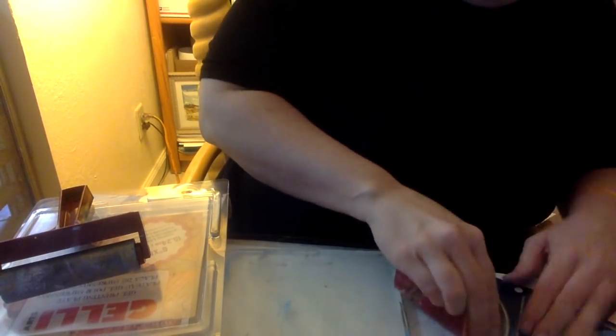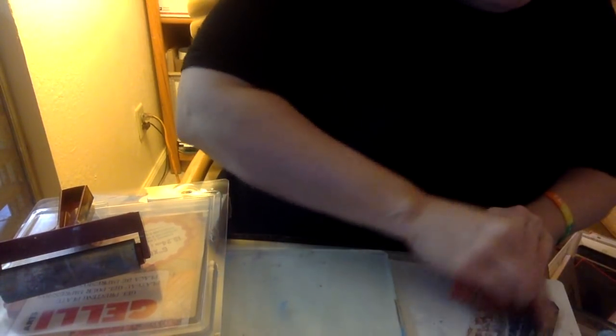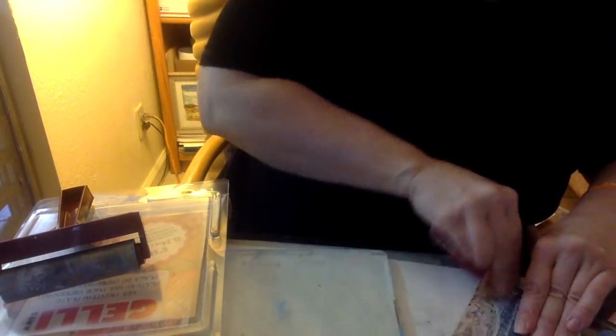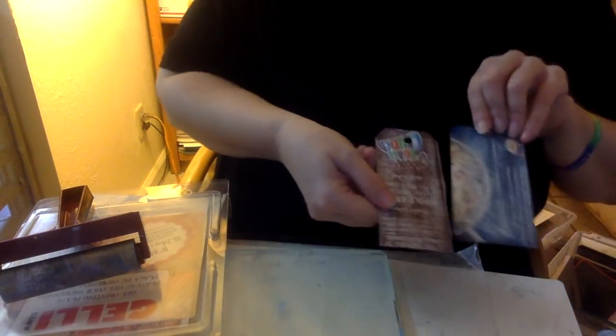You can do a bunch ahead of time, which is sometimes what I do. You could even sand the whole box and then cut out your tags — whatever you want. Sand it first. I've sanded a few here already.